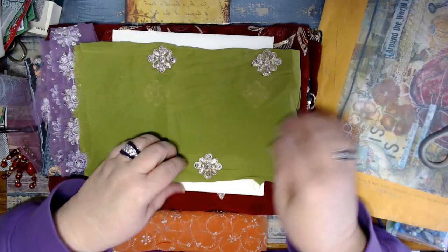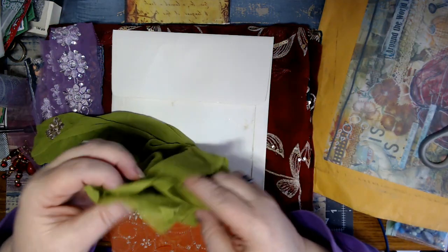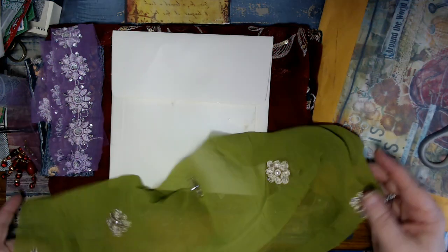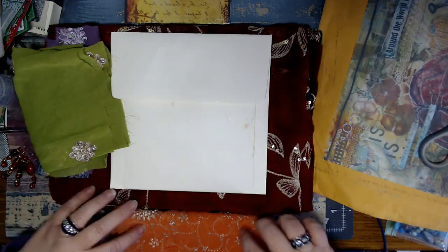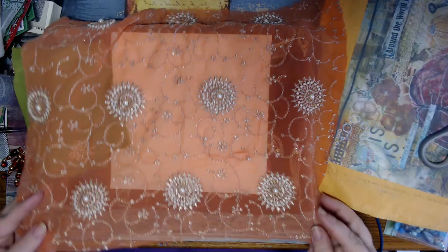Look at this green! And this is the thing - she doesn't give you just a little snippet of things. She gives you a big old piece. Look at that big old piece! And this isn't like part of my order - this is just extra. All I ordered was the sari, I think. Nothing but beautiful. Look at that - I love those. So many things you can do with them. So pretty.